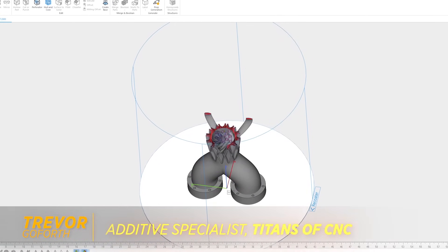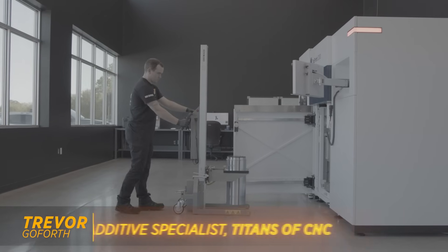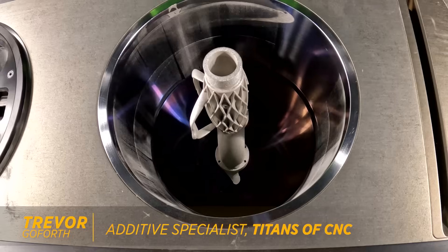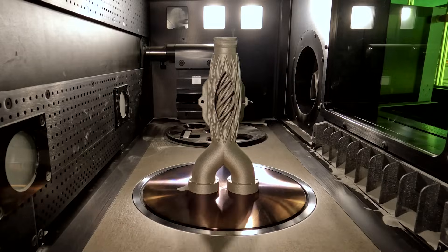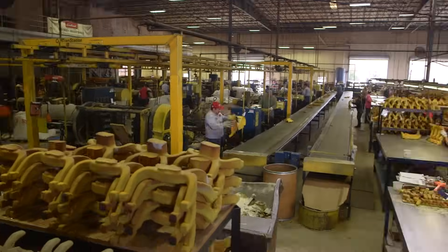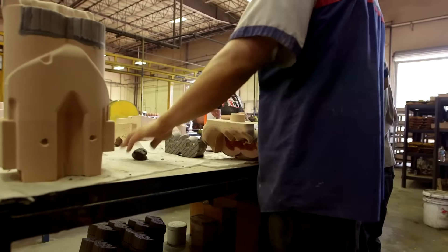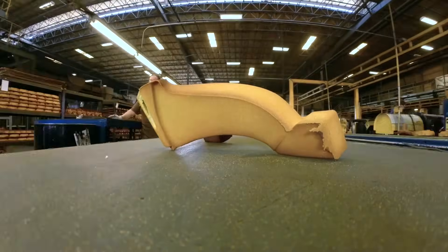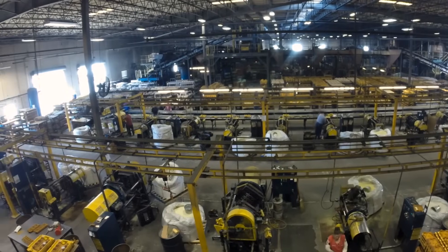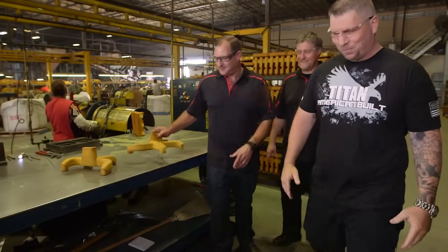When I used to build plastic injection molds, I worked for a company that was a captive shop, which meant we built and ran the molds in-house for our product line and not for outside customers. One of the molds we built and ran was a six-cavity tool that performed a process called overmolding, which essentially means a component is inserted into the mold, then the mold closes and plastic fills around or over it. In this case, we were overmolding a gold-plated copper substrate for the electronics industry. This mold was extremely detailed and expensive to build.